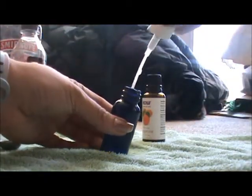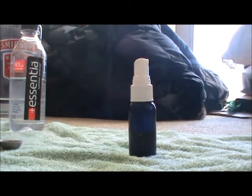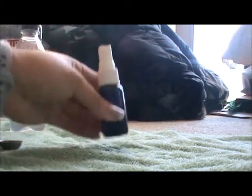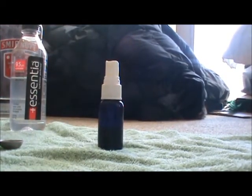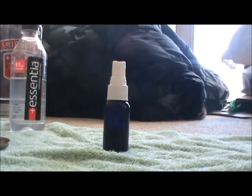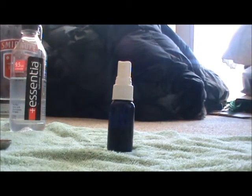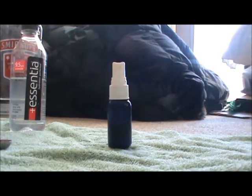Put the cap on, shake it up, and you have a citrus-floral room spray. If you want a stronger scent, just add more essential oil. The best practice is to let it sit for 24 hours before first use, and always reshake the bottle before spraying since we used water. That's it for making your own aromatherapy room spray — great for freshening up a room or bathroom. Thanks for watching!